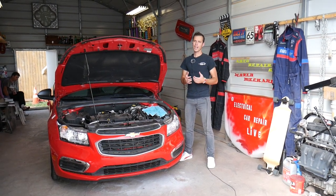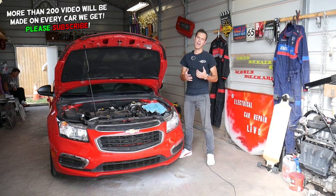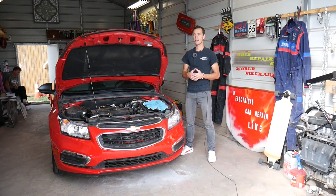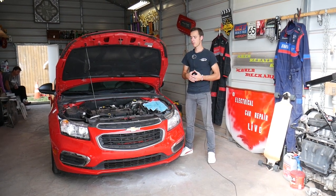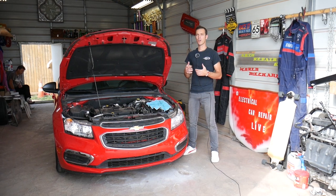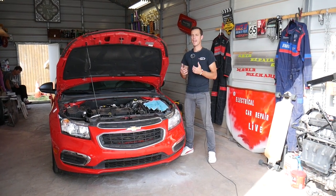Now if that brake light switch goes bad, sometimes you may get a code, sometimes you may not. We have a video about the code — I think it was P057C — check it out, the video is on the channel. And if that brake light switch doesn't work, your lights may be stuck on all the time or they may not work at all.